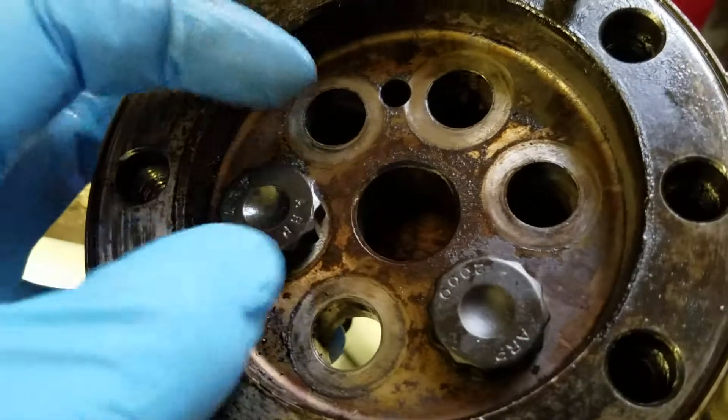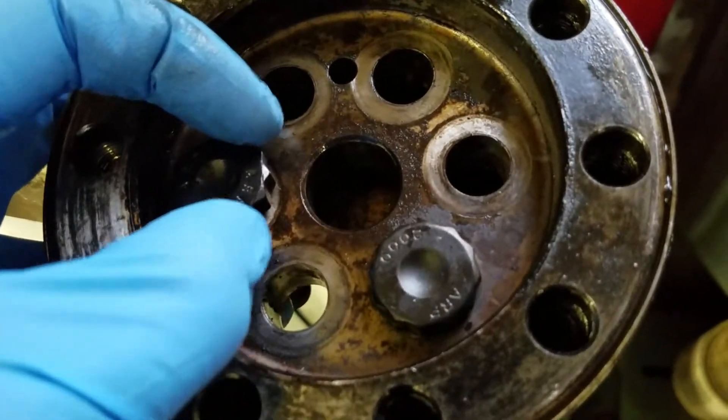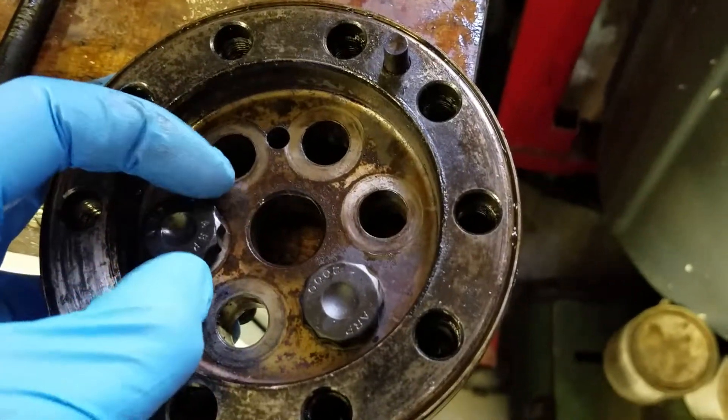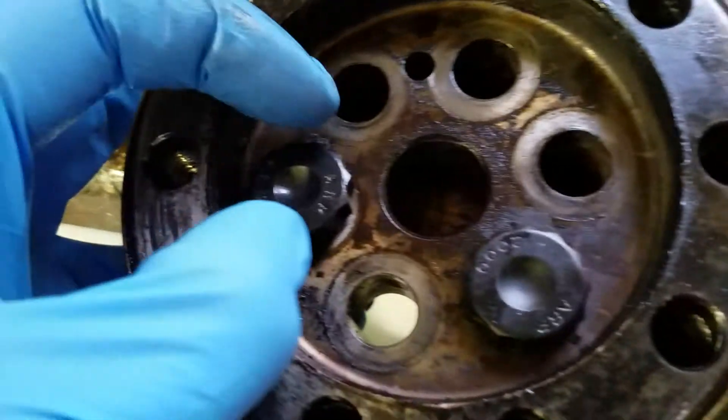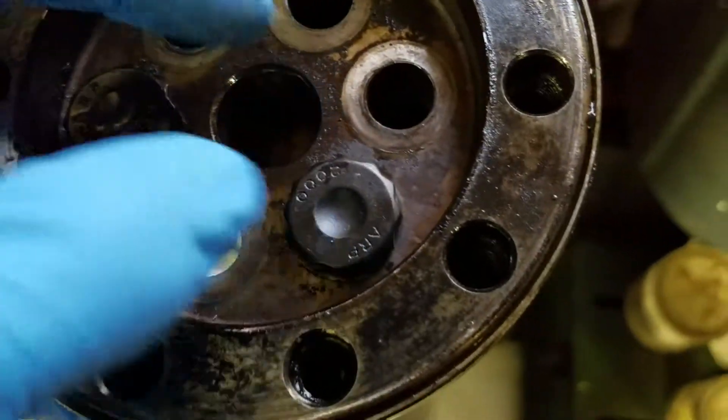After removing this crank flange, you could tell the adapter — the crank flange itself had twisted a little bit, even using these regular ARP bolts. So I'm now upgrading to the RCDs.